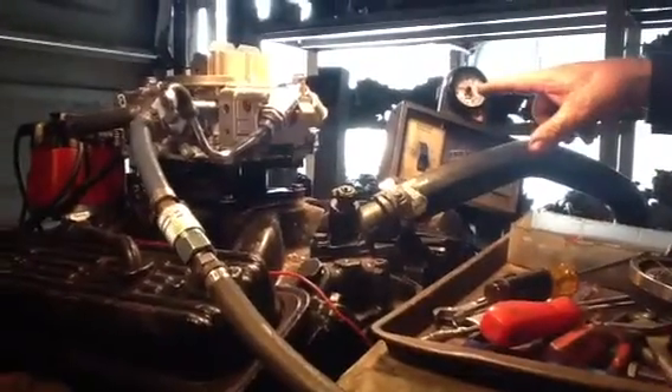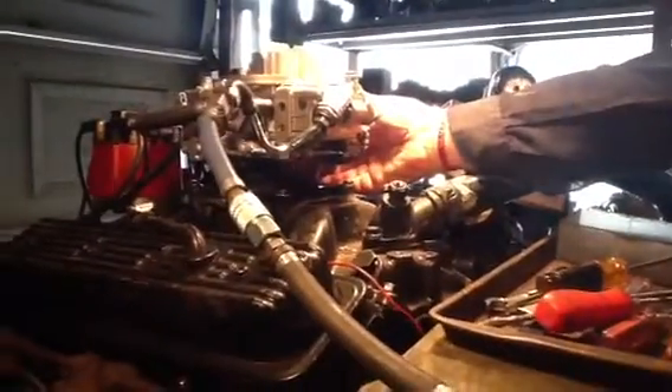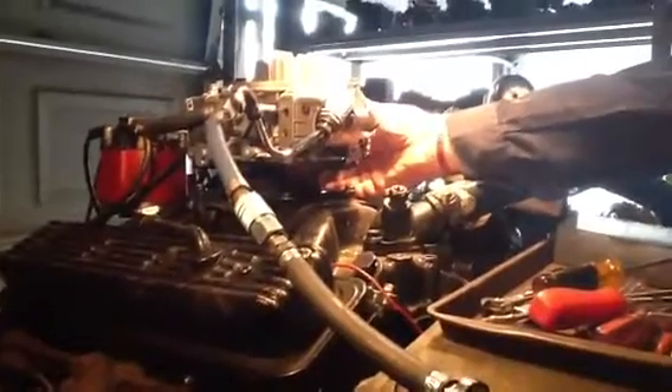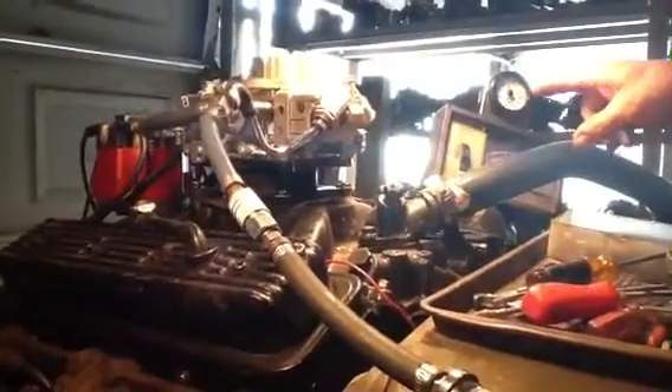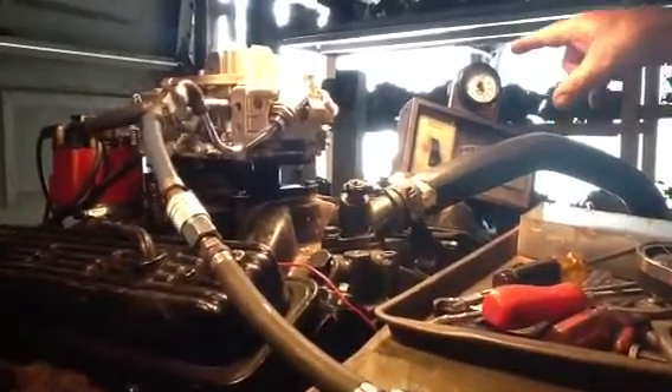You see as the thing levels out — as that pressure levels out, watch it drop off. Now you see you're running down the road, the mixture is sitting out about 13 to 1. That's what it's supposed to do.